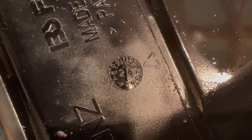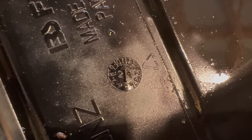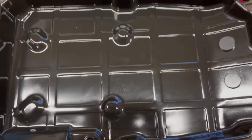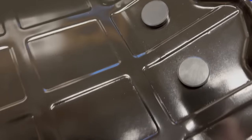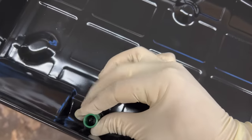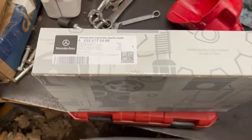The date on the oil filter is November of 2021, which is awesome. That actually means I probably didn't need to do this, but I'm still glad that I did. Make sure you clean your oil pan out nicely, and clean the magnets if your pan has them. We'll also install a new fill tube. Got a genuine Mercedes filter.